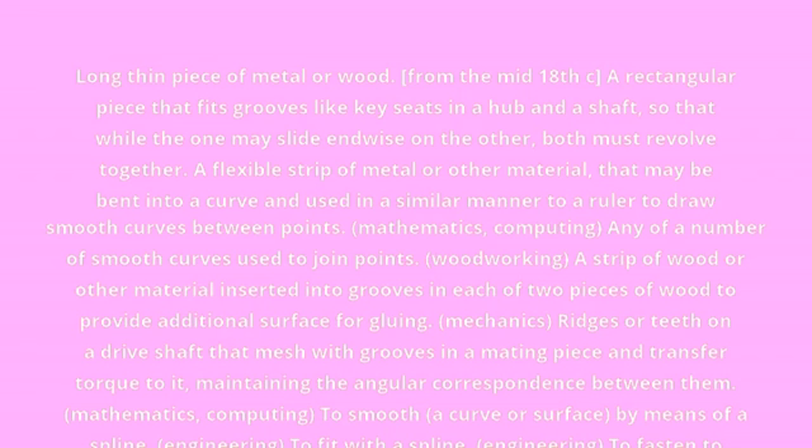Mechanics: Ridges or teeth on a drive shaft that mesh with grooves in a mating piece and transfer torque to it, maintaining the angular correspondence between them.